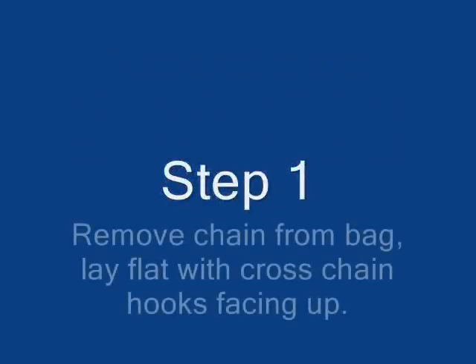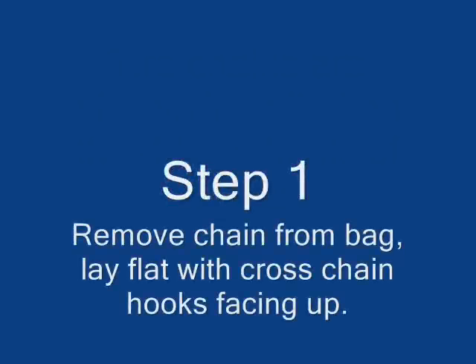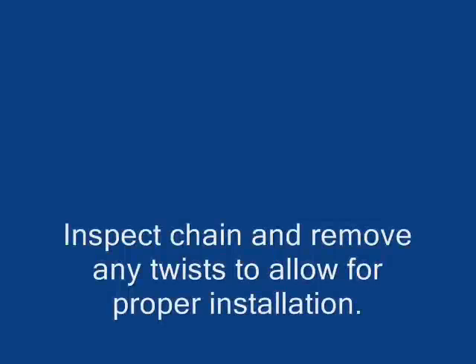Step 1. Remove the chains from the bag and lay them flat with cross-chain hooks facing up. Inspect the chains and remove any twists to allow for proper installation.